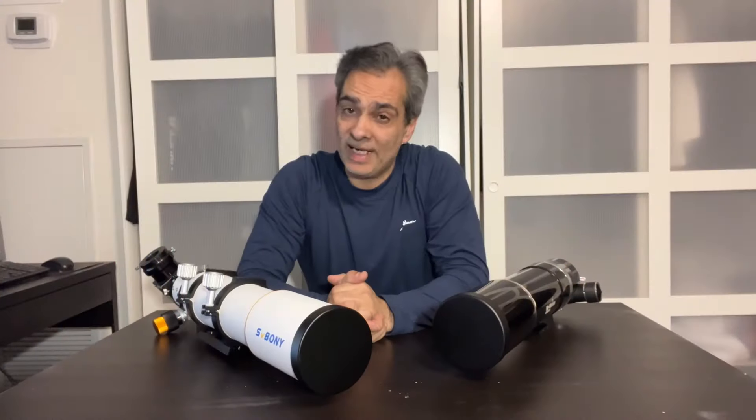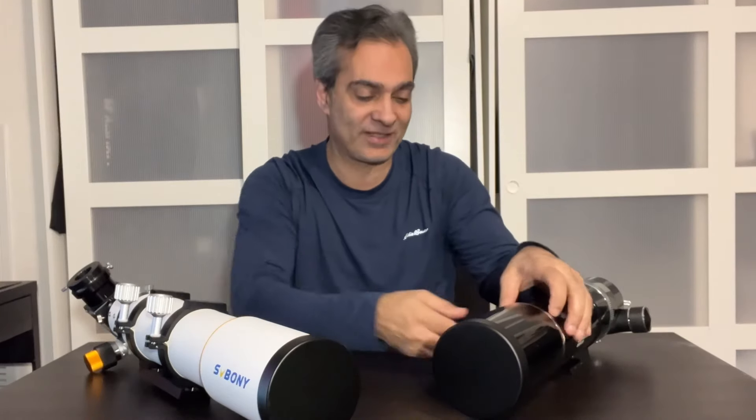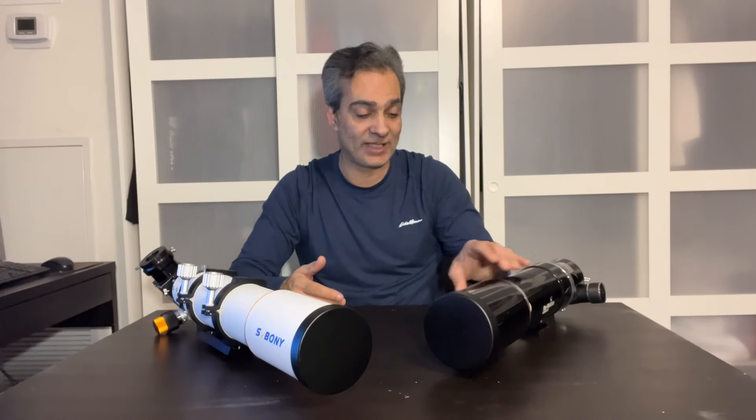Hey guys, welcome back to the Joe Jaguar Show — your best friend in science, astronomy and telescopes. Well, I hope one of them. I noticed a lot of you watch, and I've made comments on a few other channels too. Maybe you guys have seen me.